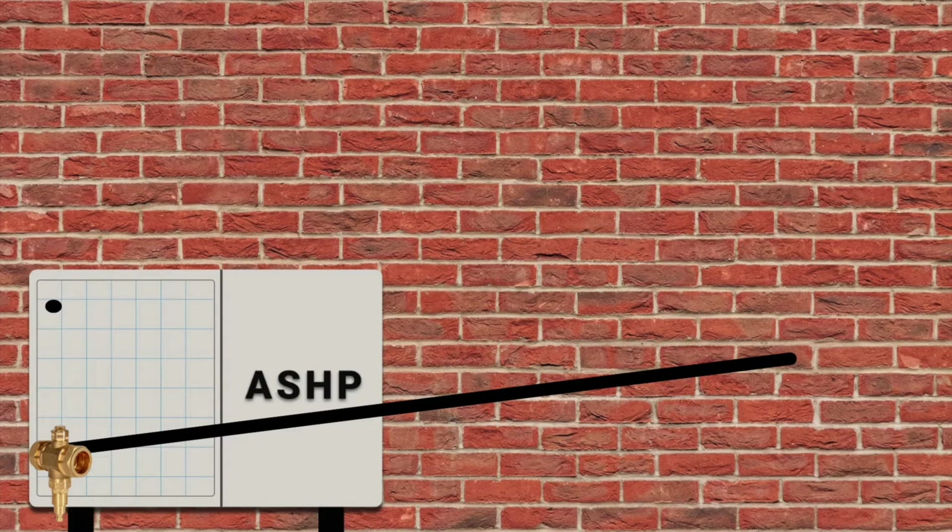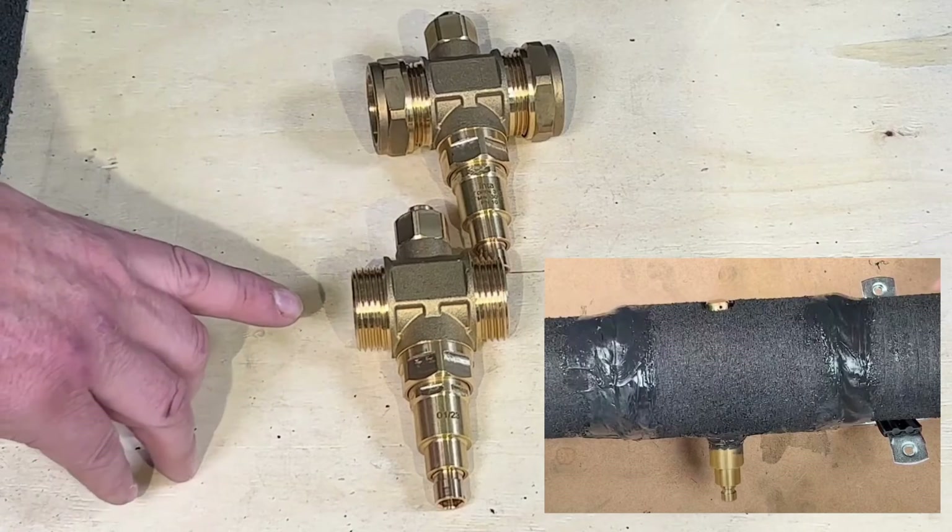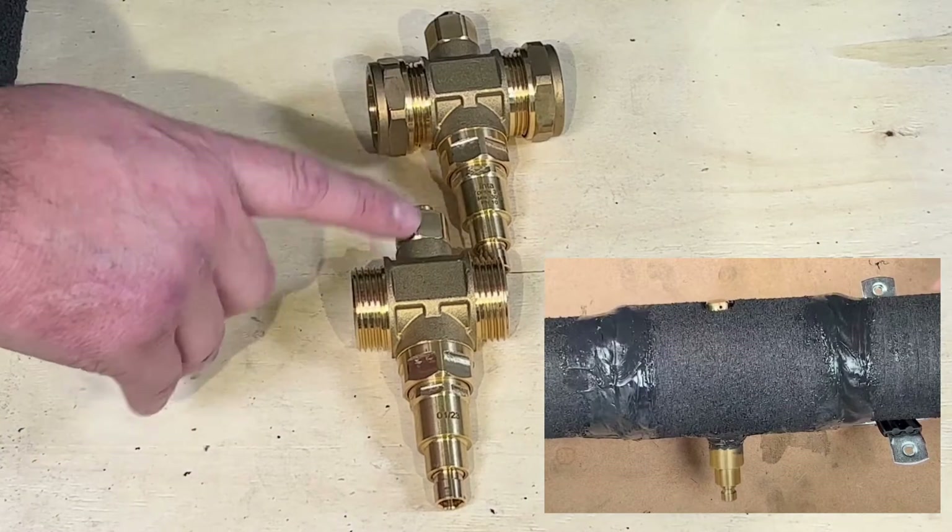Or connections, if you use two. If the air source heat pump is higher than the lowest point of the pipework where it enters the building, then the antifreeze valve will go at the lowest point where it enters the building. These are the inter antifreeze valves, and these can be fully insulated and sealed.